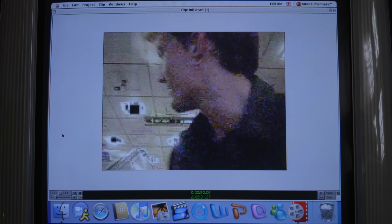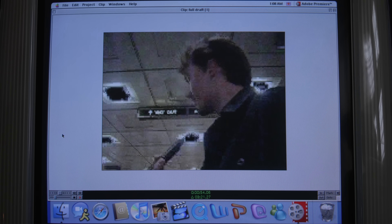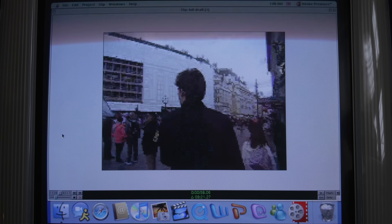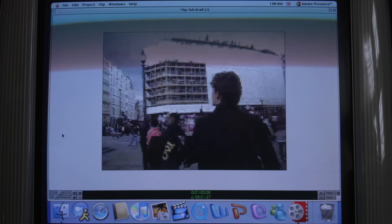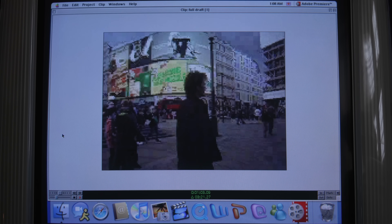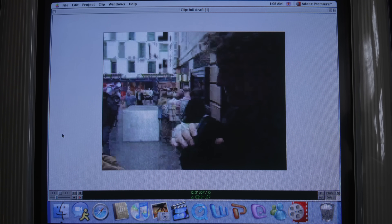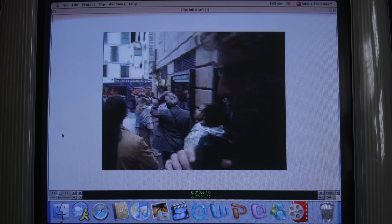I'm scared of this. Oh, I am not scared. Conjuring 4? Not a scary film. This is what being at a premiere really looks like, guys. This is the reality — we're just queuing. It's just a queue.